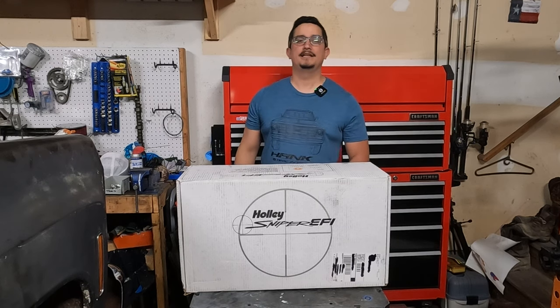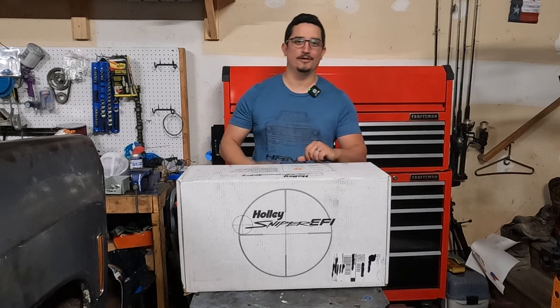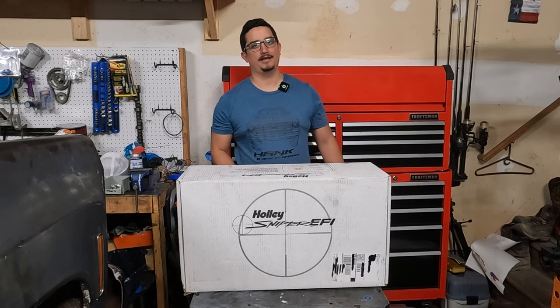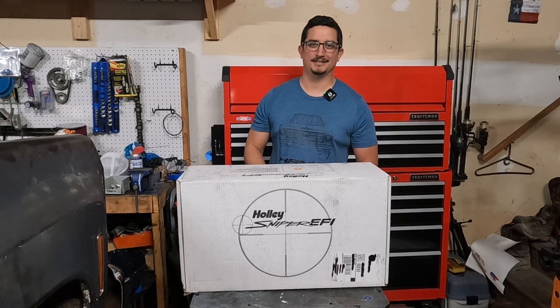What is up guys? Welcome to Diving Garage. In today's video, we're unboxing the Holley Super Sniper 2x4 and Holley HyperSpark Kit, all for my 350 small block Chevy that's getting a blower. Let's dive in.